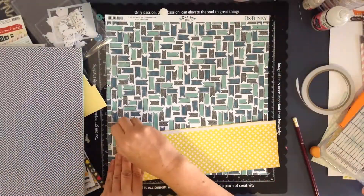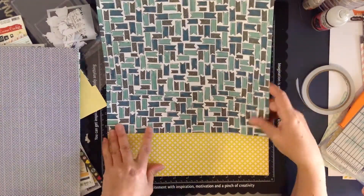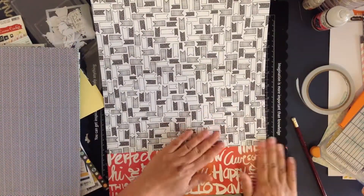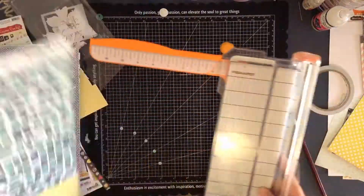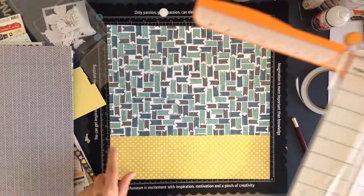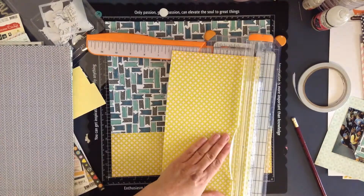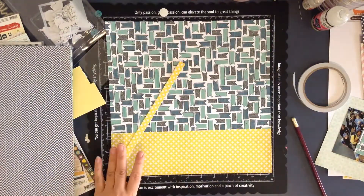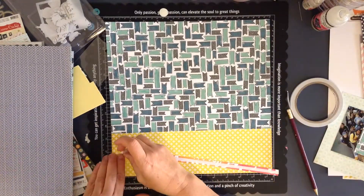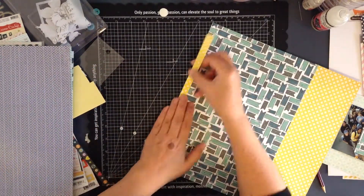I've cut a strip of the yellow paper - I want to put that down on the bottom, then trim that down to a 12 by 12 piece, and then trim off a little strip of the yellow paper again and put that at the top. The yellow paper was from the Basic Grey Highline Collection and it's a yellow with little white plus symbols on it.